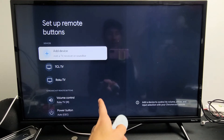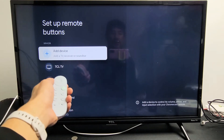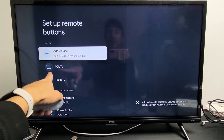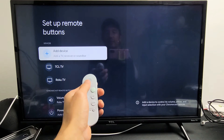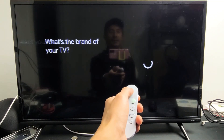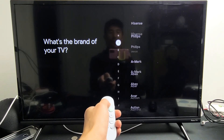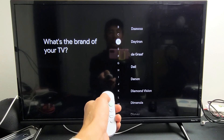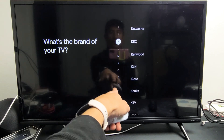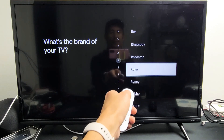Now this is a TCL Roku TV, but originally I had selected TCL TV and the volume didn't work. What I had to do was find just Roku TV. So go to Add Device, then TV, and instead of going to TCL, just go to Roku — it doesn't matter what brand you have. Go all the way down to R and select Roku.